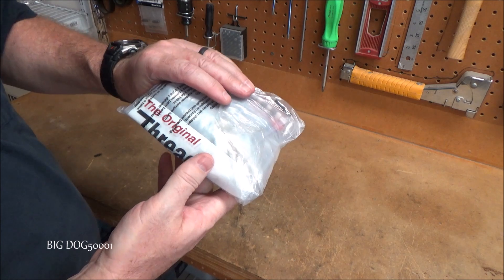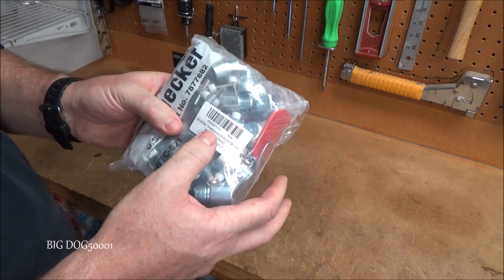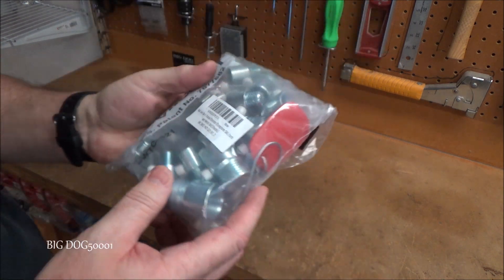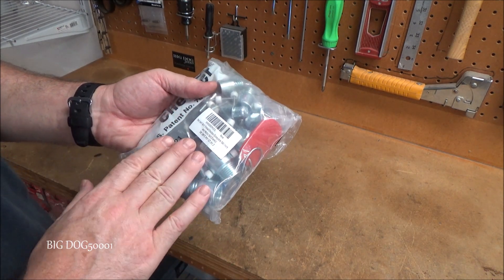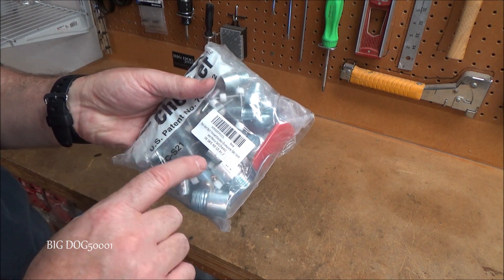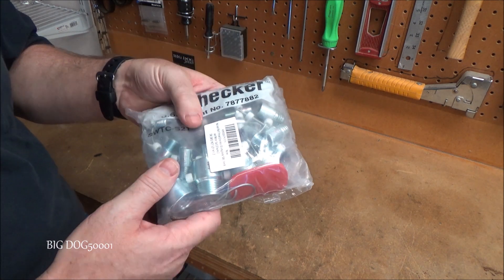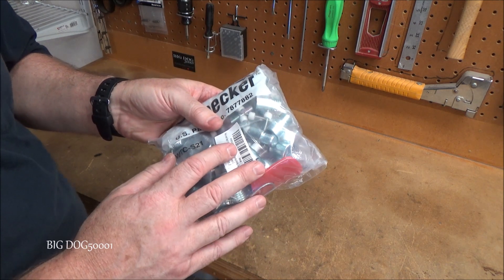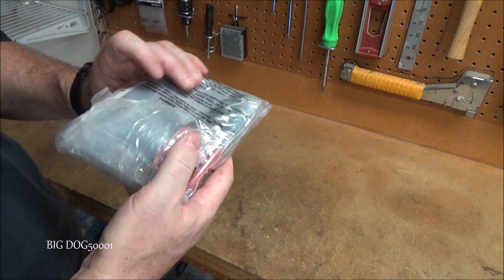Up next we've got a thread checker — actually the original thread checker. It doesn't say where it's made. This has both SAE and metric, and it's supposed to be a complete set. I'm not sure if it has every single nut and bolt size you'll come across, but this version is supposed to be pretty darn complete. I know they have smaller versions where there's not as many, but this one is supposed to be a complete set.